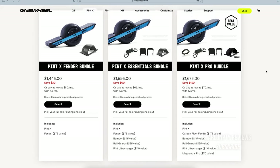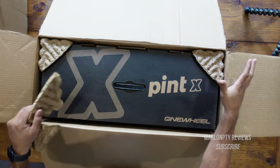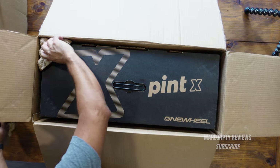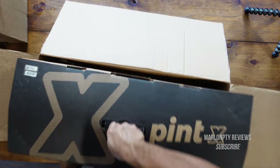They recently released two new models, so I went ahead and went with the Pint X. I went with the fender bundle, so I got the fenders included. That was just a short promotional period for like $1,400 USD. They have several other options to pick from, but I went with this one. It's my first one — I don't want to buy a bunch of accessories without even knowing if this is going to work out for me.